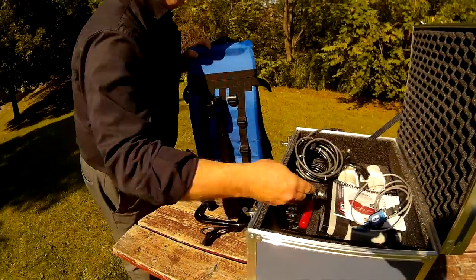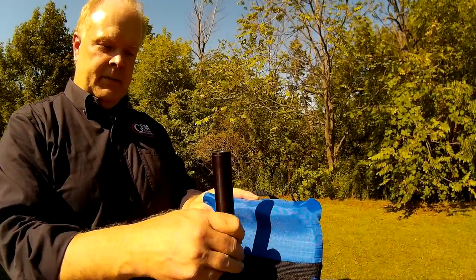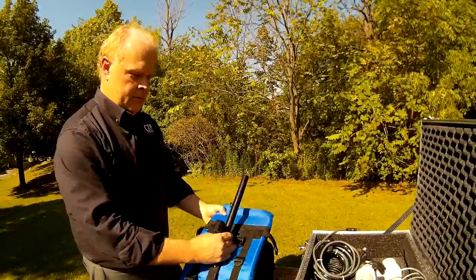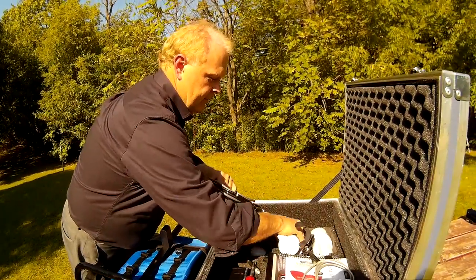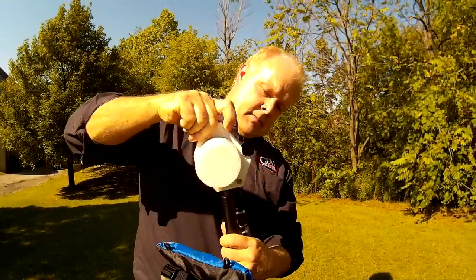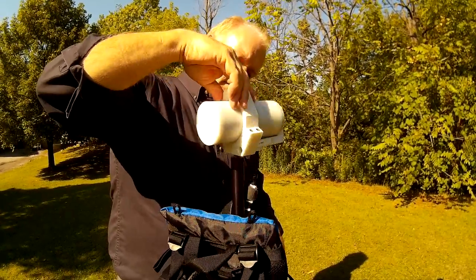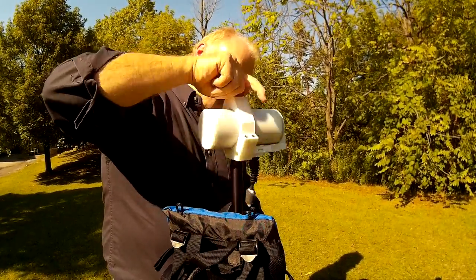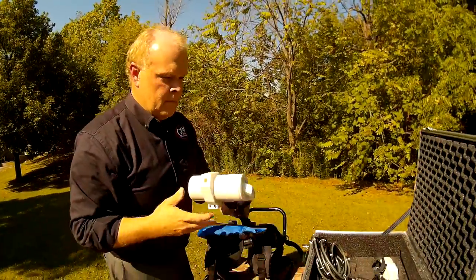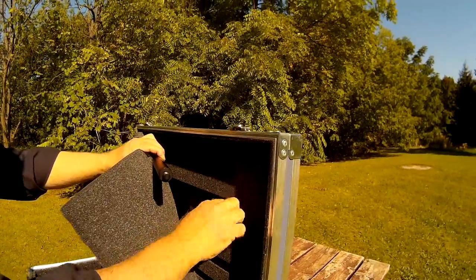We'll attach to the backpack assembly, grab that little lower sensor. So we're going to grab two — this is the two sectional staffs that we're going to need from here on our case.